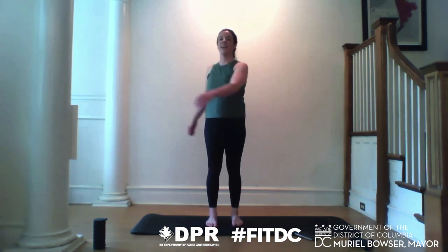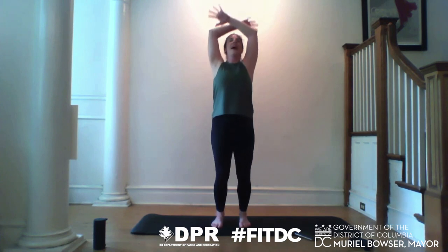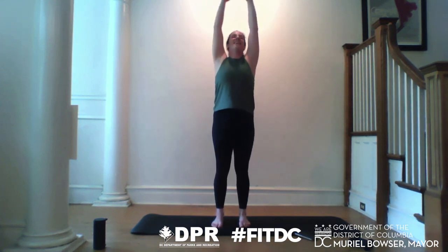We're going to end class just how we started — with three inhale-exhales. Step your feet underneath your hips, light bend in the knees. Breathe with me: inhale, lift all the way up. Exhale, chin to chest, let it go. Inhale, lift — take it all in. Exhale, round through the shoulders.